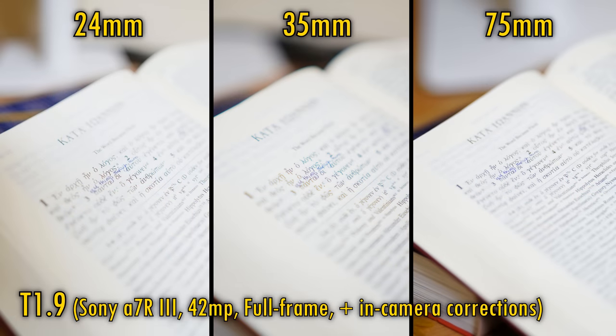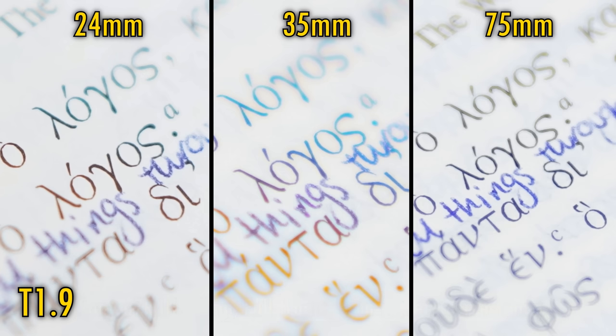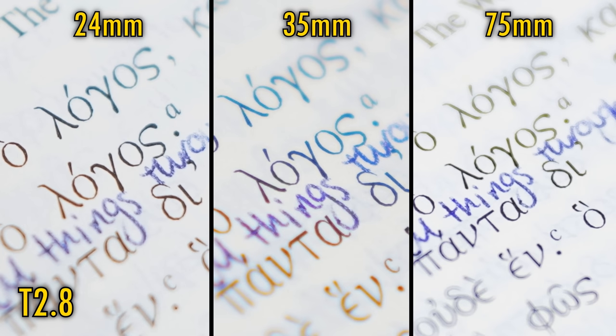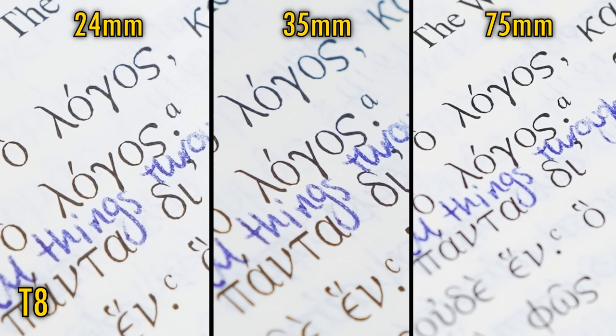Related to bokeh comes longitudinal chromatic aberration. At T1.9 it's poor on the 24mm lens, horrifying on the 35mm, but acceptable on the 75mm lens. At T2.8 there are only very mild improvements. At T4, the image from the 75mm lens is nice and clean, but the 24mm lens is still struggling a little, and amazingly the 35mm lens is still looking dreadful. You have to stop down all the way to T8 for the wide-angle lenses to sort themselves out, and some more exacting video makers may find that pretty annoying.